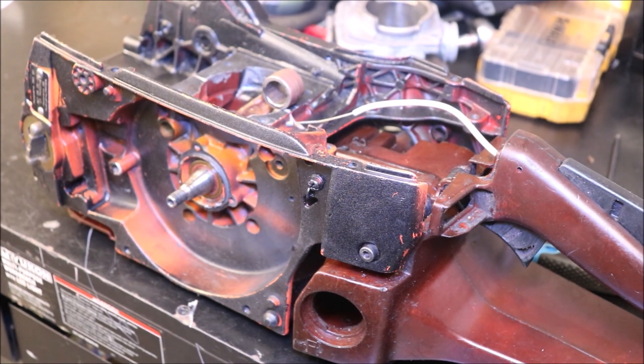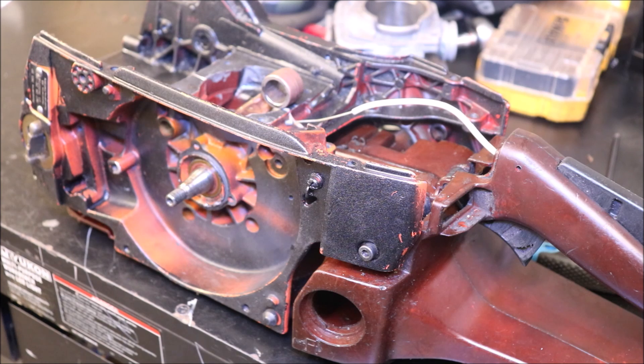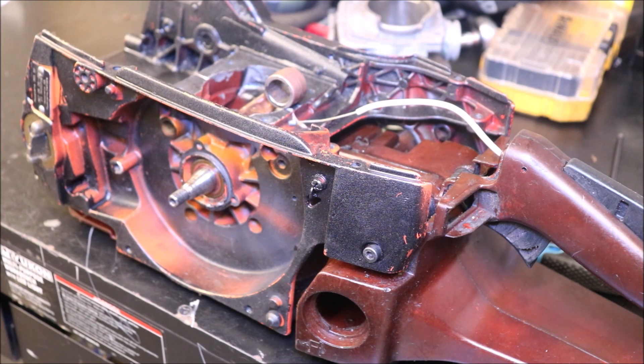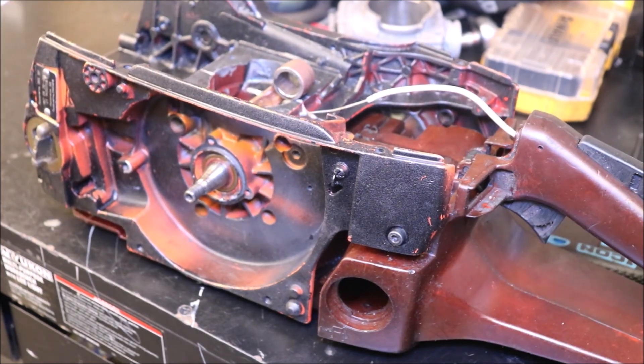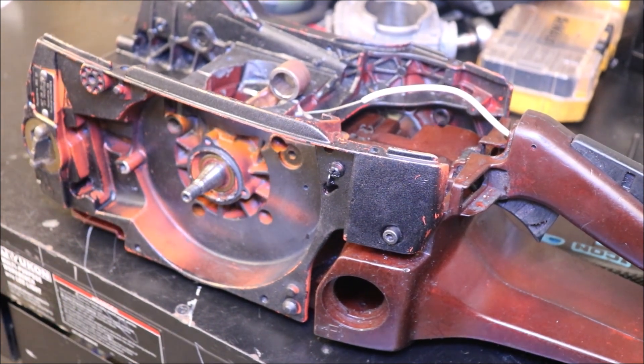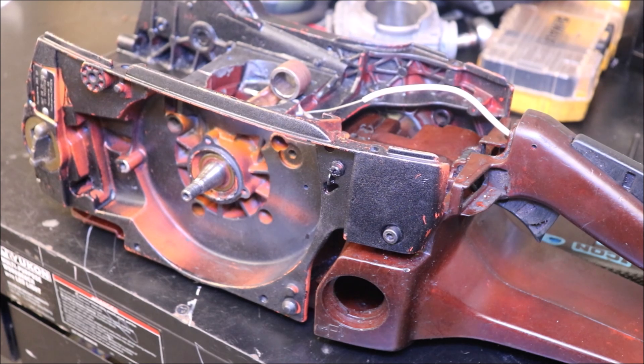A lot of times that crankshaft fits with a decent cool room temperature — the cooler it is, the better. But you can heat those bearings up and it'll go right together. You can get pullers, I've done it with a shop press — I've assembled a lot of cases with the press. But you are taking the risk of damaging the cases, breaking things. Anyway, that's how I assemble the bottom end. I've done it different ways. It's more than one way to skin a cat.